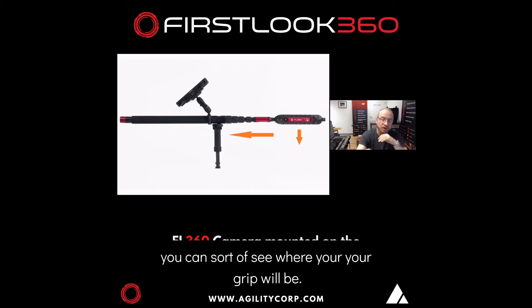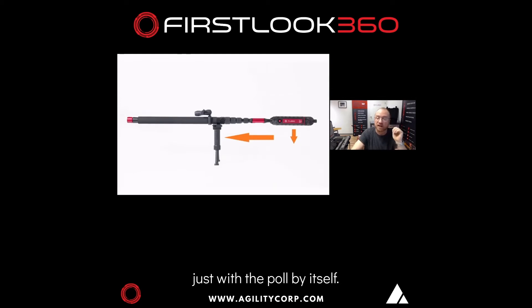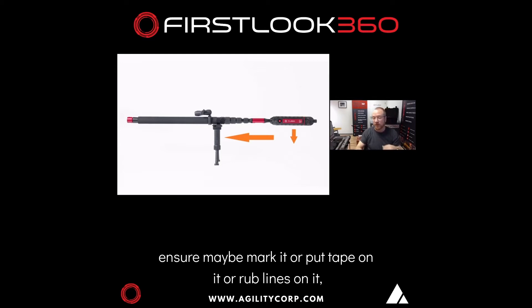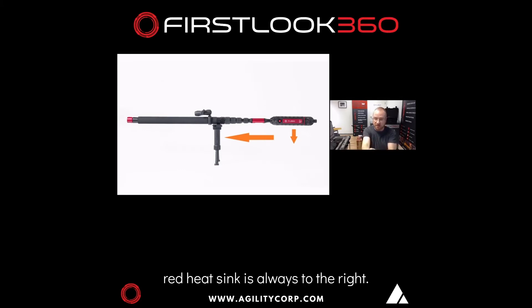You can sort of see where your grip will be — that's the position where we want it, whether with the tablet attached or just with the pole by itself. That's how you want to grip it. On the monopods, you just have to ensure — maybe mark it, put tape on it or rub lines on it — that the FL360 logo, the red heatsink, is always to the right.